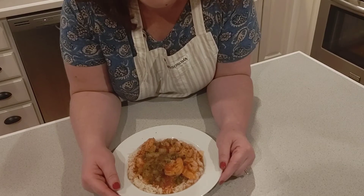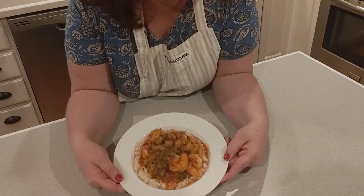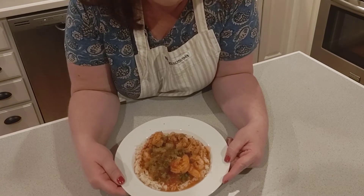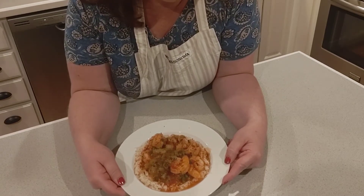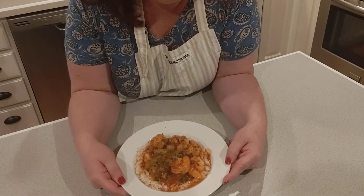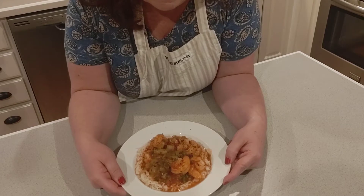Hey everybody, welcome to Christy Dawn's Kitchen! Today I'm so excited to share with you shrimp creole. This is one of those recipes that is perfect for a weeknight and also perfect for when you're having company over. It's one of those dishes that's very easy to do but very impressive.